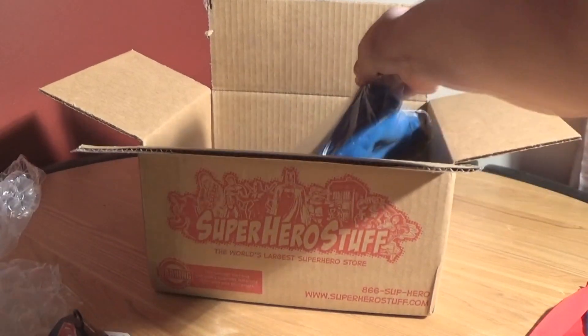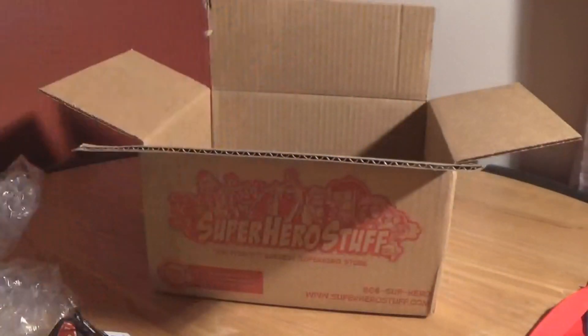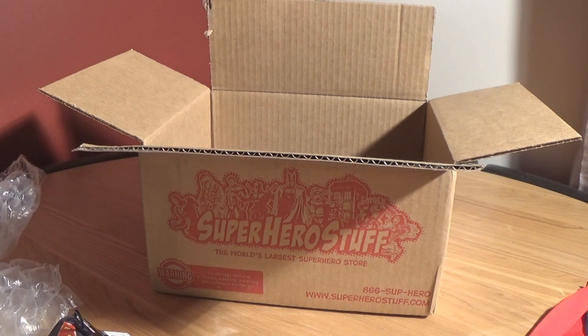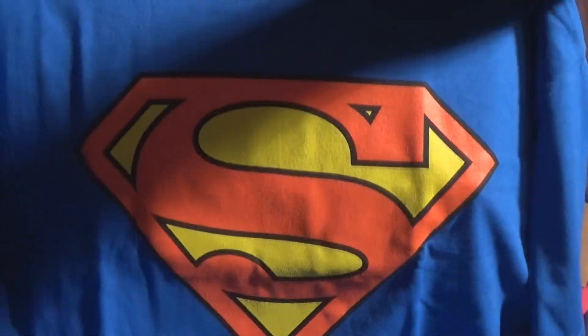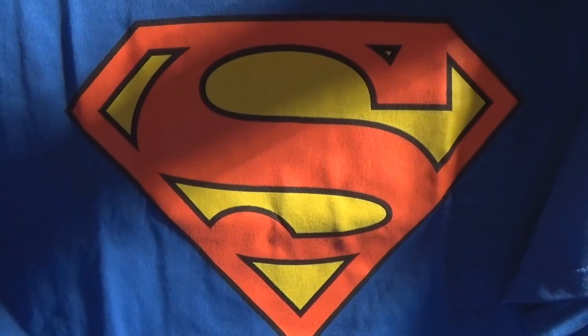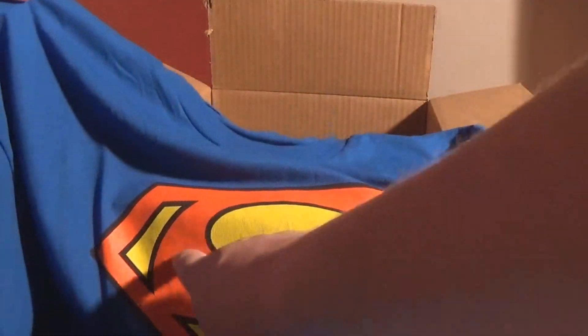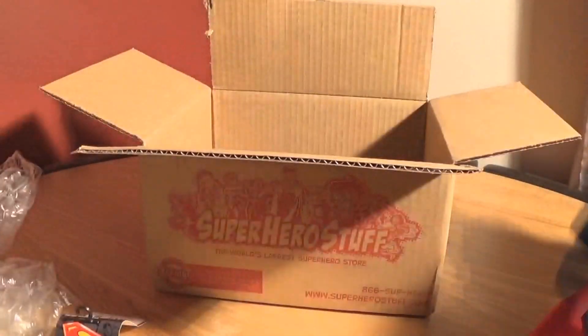I can already see that the next item is a bit t-shirty, and yes indeed it is a Superman t-shirt. There we go — that's quite a nifty little Superman shirt. It's nothing amazingly special, just a Superman shirt with the S-shield. Of course it's a Kryptonian symbol that means hope and not an S — never was meant to be an S. It's official DC, a 2XL because I'm a bit of a porker. Nice t-shirt, I'm liking that, will wear that in the near future.